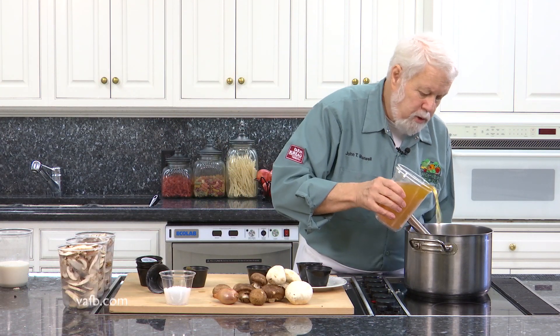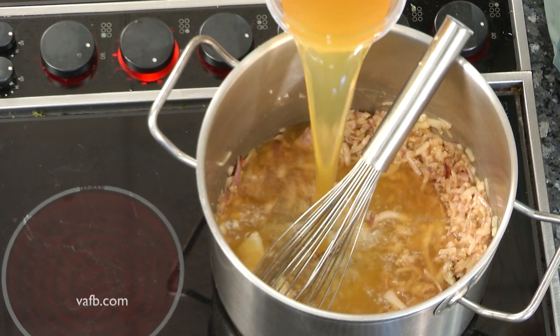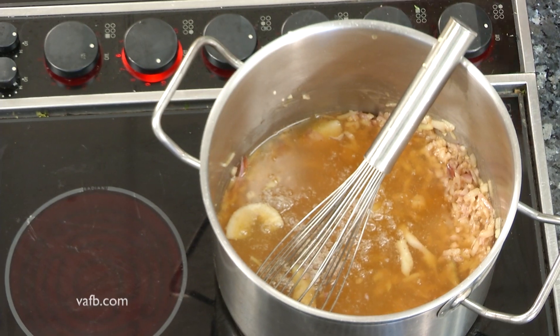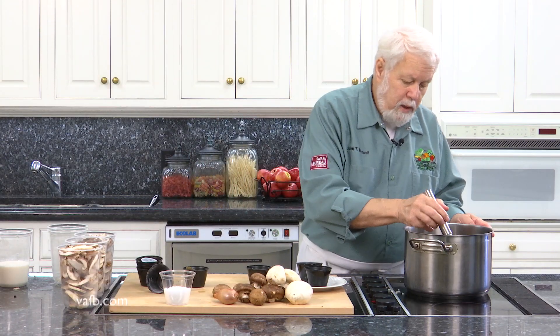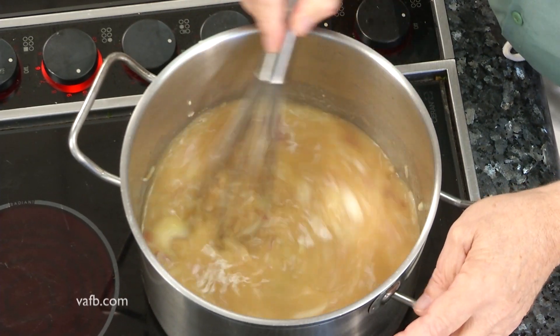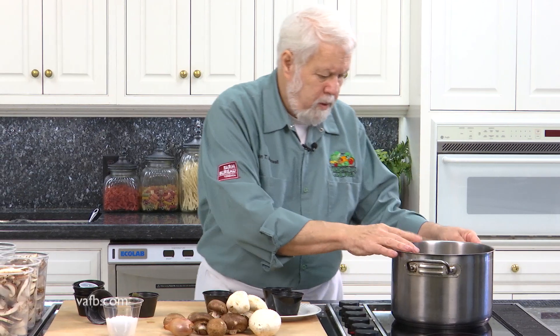I'm gonna add a little bit of vegetable stock. Now I use butter because I like the flavor of butter and I like what it does in here. But if you use vegetable oil, this would be a good vegan dish because there's no animal fats or animal products in it other than the butter.